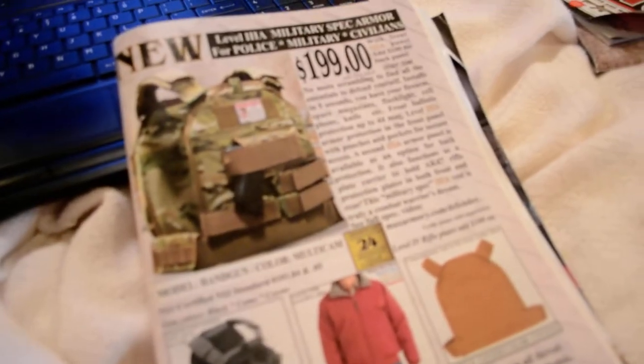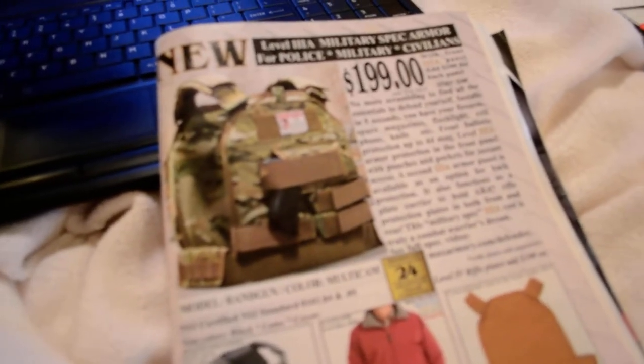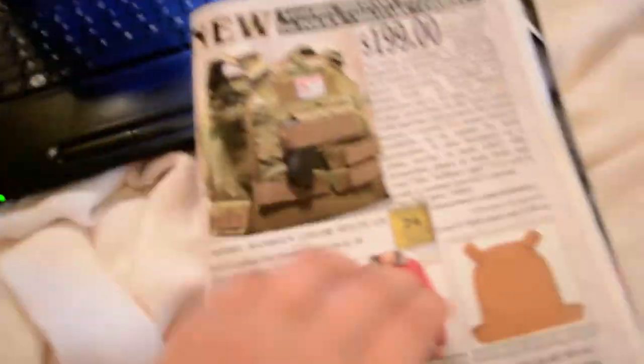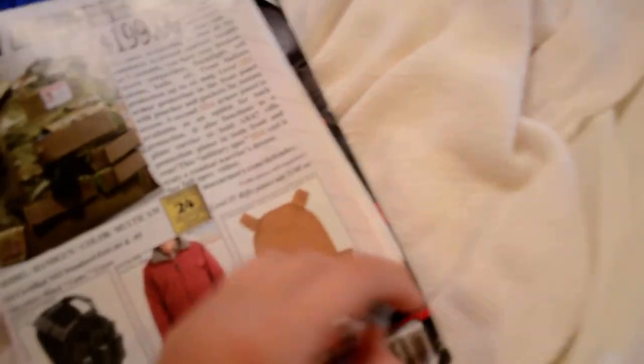Alright, hey YouTube. This isn't really a review or anything, it's just kind of a — I don't really know, I was flipping through. I'll show you the cover here, and then I'll show you what I'm trying to talk to you about.